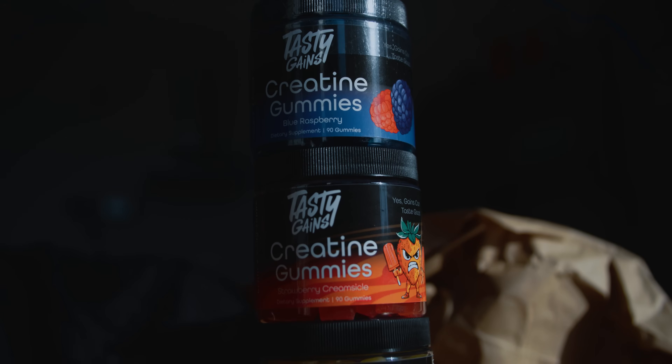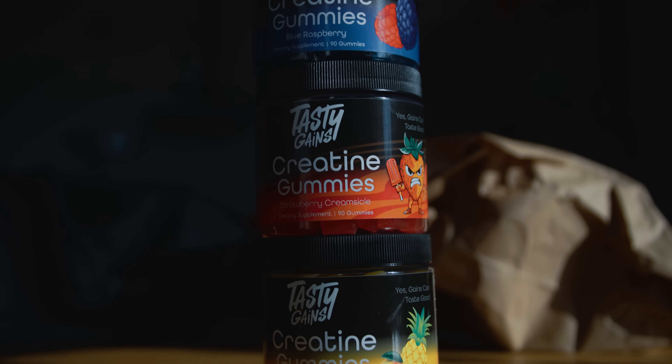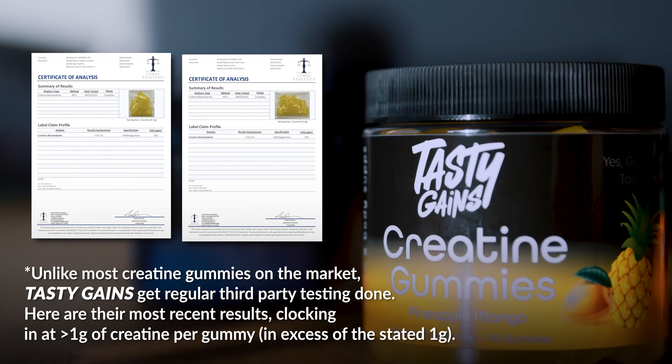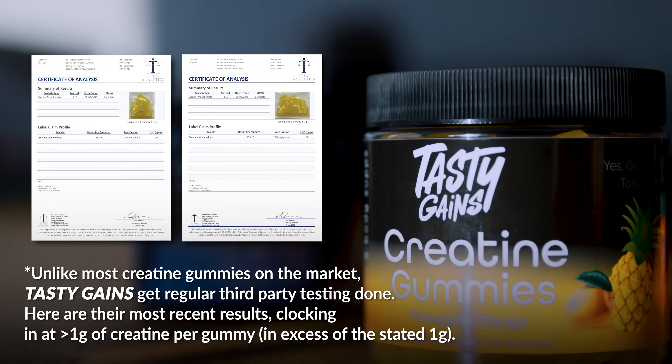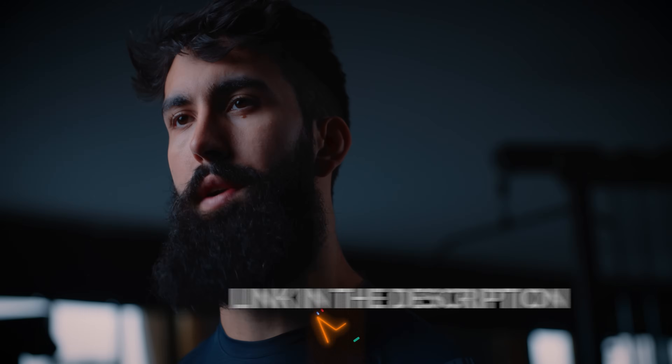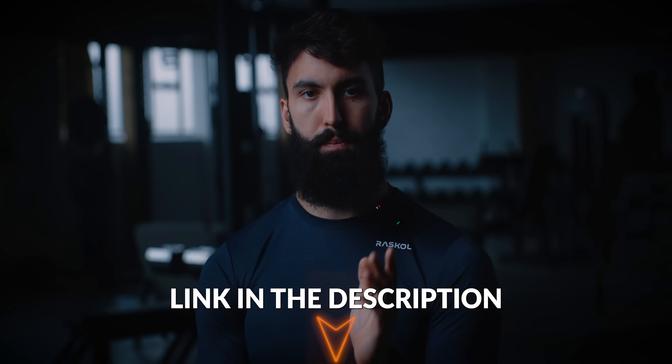You don't get 40 studies on a general topic very often. Since we have so many consistent studies, why are so many people still not convinced? A quick shout out to today's sponsor, Creatine Gummies by Tasty Gains. Creatine is one of the few supplements actually proven to build muscle and improve performance, but remembering to take it every day and mixing powders gets old fast. Each gummy has a full gram of creatine monohydrate, they taste amazing, and you can throw a pack in your gym bag. Check out Tasty Gains Creatine Gummies using the link below.